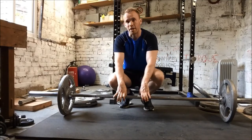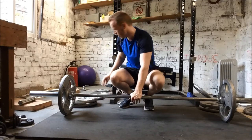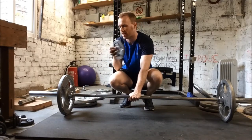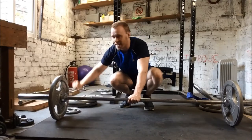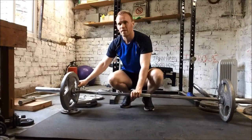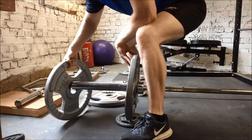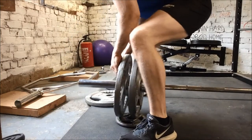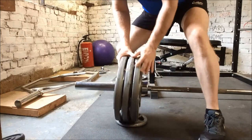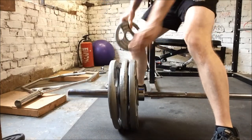If your plates are like mine, you'll find the second one won't go on and will brush against the floor. For this, you're going to get a smaller plate — here's a 2.5 kilo plate. Put it underneath and roll the bar up onto it, making sure it's in place. Now it's higher off the ground and you can repeat the same process for the second, third, or as many plates as you need. When done, just roll it back off and repeat on the other side.